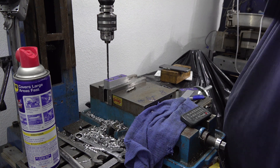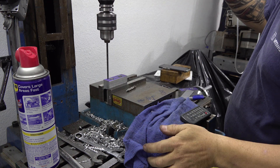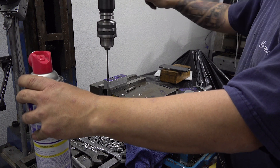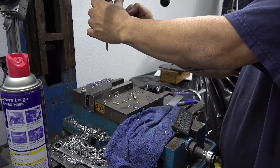These are the holes we're going to use for how we're going to bolt these rails down. And of course my favorite part — the power tapping, where you don't even have to touch the tap wrench.